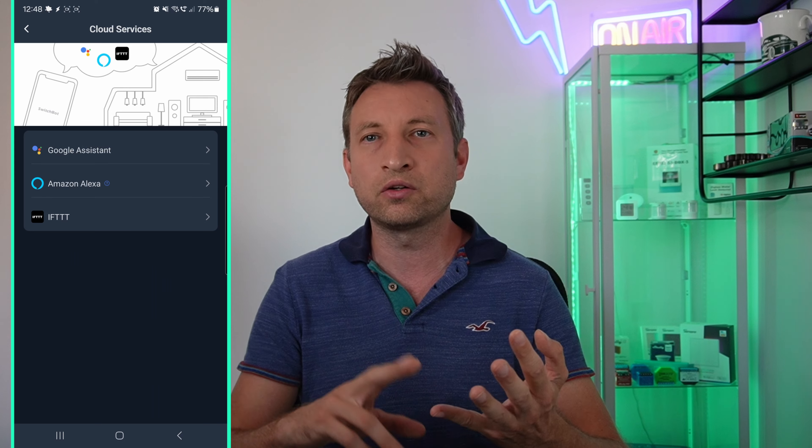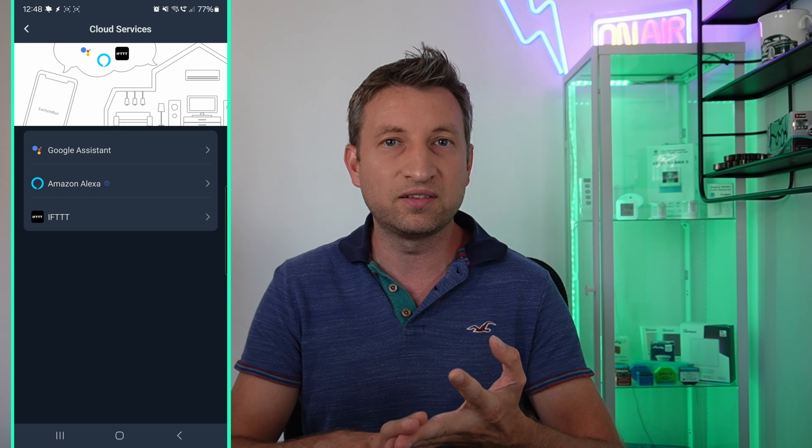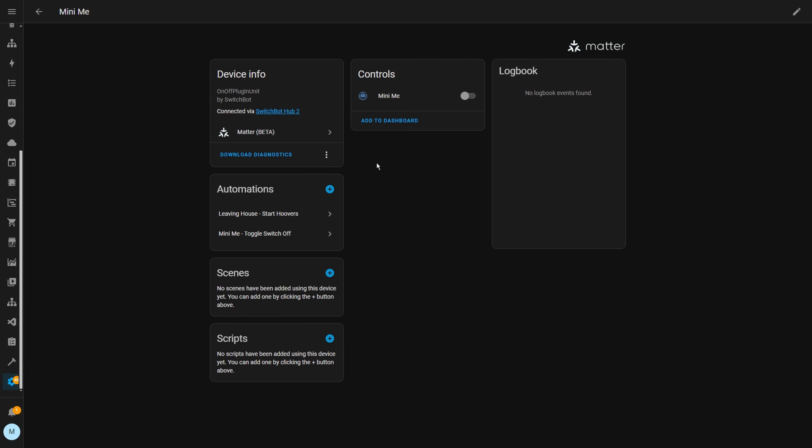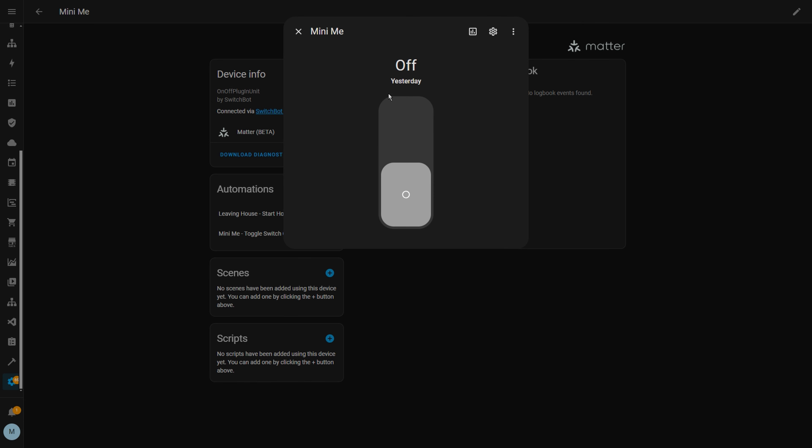In terms of integrations, they're the same as the S10, which means that you can link it to Google Home, Amazon, IFTTT, as well as via Matter. It unfortunately also has the same limitations for the Matter integration though, which only exposes an on-off switch in something like Home Assistant, so there's no other settings available like cleaning modes or selecting rooms.